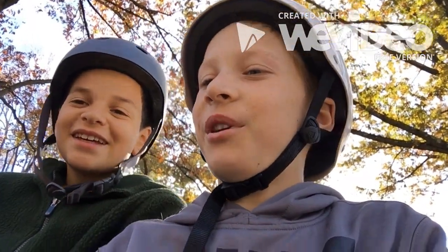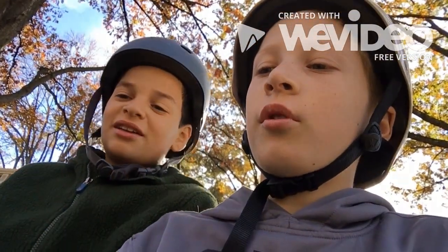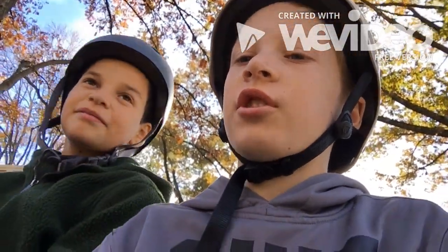Yo, what's up guys? It's Swag Skate Channel. I'm here with DrummerBoy1126, his channel link will be in the description below. So in today's video, we're going to be doing two easy tricks, basically anyone can do — two easy street tricks.